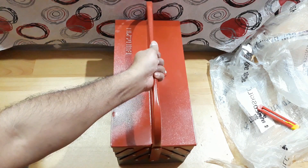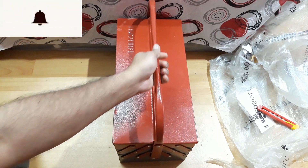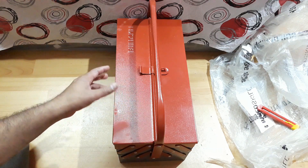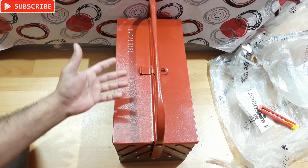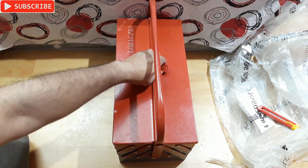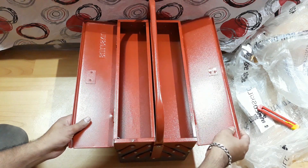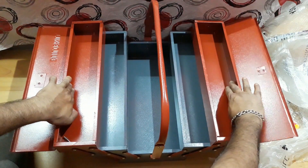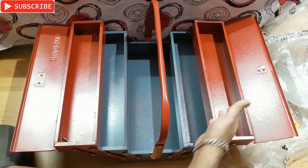It's done and you can carry it anywhere. The weight would be around three to three and a half kg, but you can carry up to eight, nine, or ten kg worth of tools inside. Just open it, push to both sides, and the box is open — you can easily access all the compartments including the bottom one.